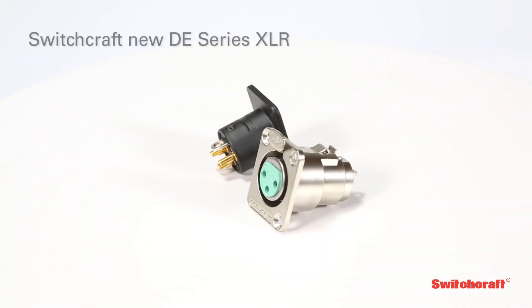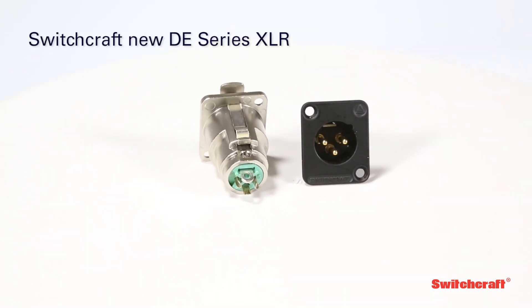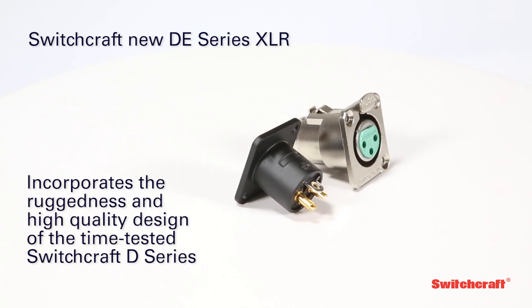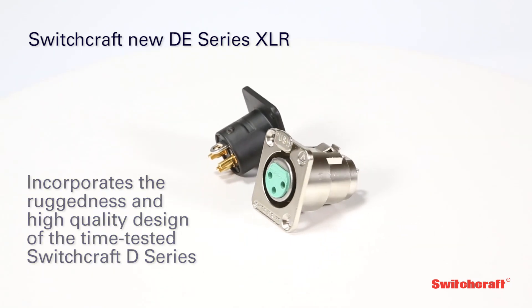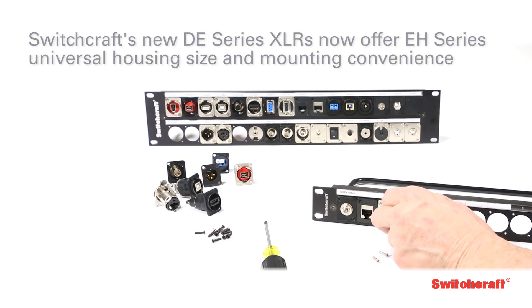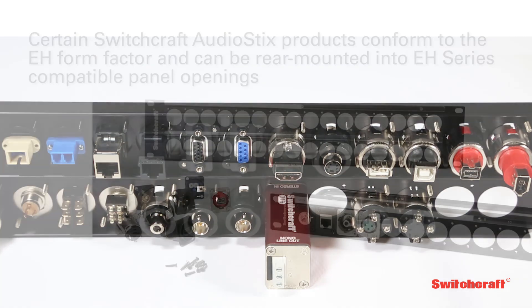Also compatible with the EH-Series form factor are the Switchcraft E-Series and the new DE-Series XLR connectors. Incorporating the ruggedness and high-quality design of the time-tested Switchcraft D-Series, the new DE connectors now offer EH-Series universal housing size and mounting convenience. Additionally, several Switchcraft AudioStix products conform to the EH form factor and can be rear-mounted into EH-compatible panel openings, creating even more flexibility for custom IO applications.